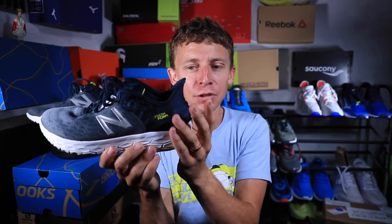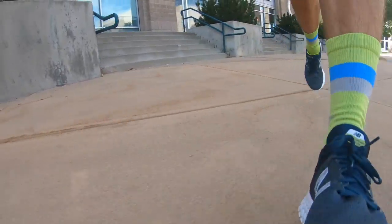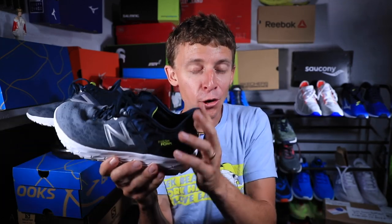It looks kind of cool, that heel flare, but it wasn't jumping out at me on the runs like, okay, this is so much more comfortable because I have this extra material here riding up my Achilles tendon. I actually didn't notice it at all, which is probably a good thing — it's just there. If you were to run in this shoe for a 15-mile or a 20-mile run, maybe that heel flare would help, but for me, I did not notice a dramatic improvement.